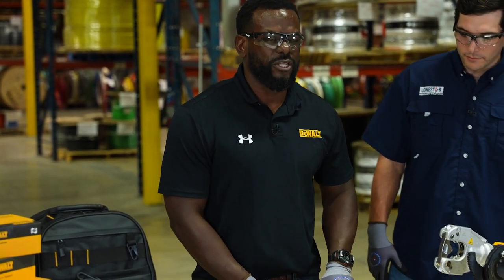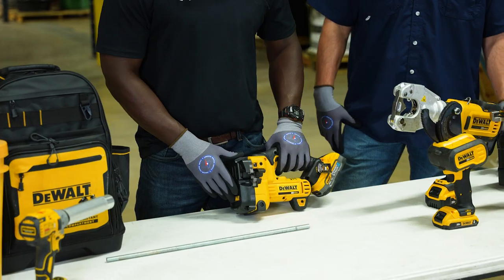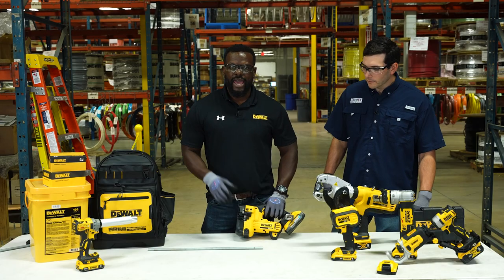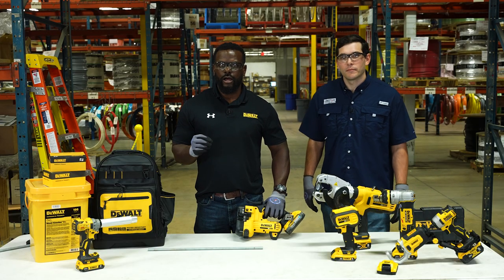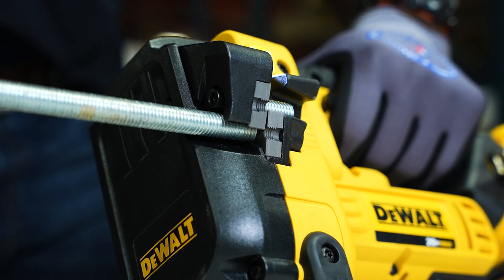Hi, like Trevor said, I want to briefly speak to you about DeWalt's threaded rod cutter, also known as our all-thread cutter. The all-thread cutter has two dies on it. It's used to shear the all-thread in half versus cutting it. Therefore, you'll have no burrs once the job is complete.